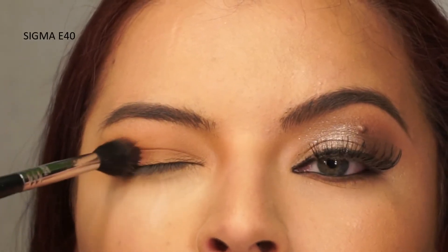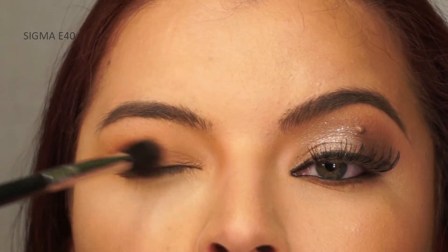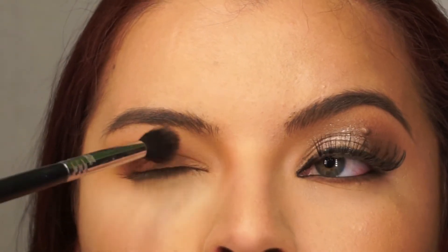Using the same tapered blending brush, I'm going to take a dark brown eyeshadow and apply it again to that outer corner of the crease.